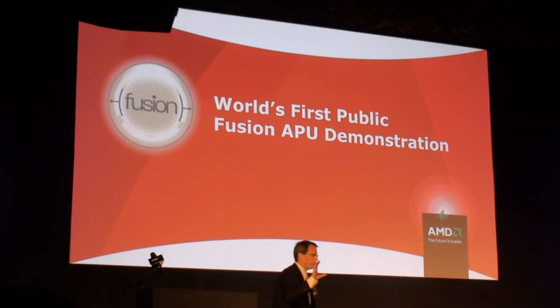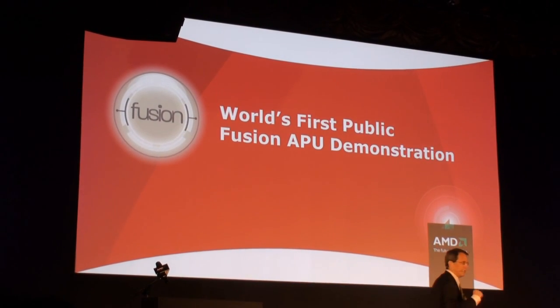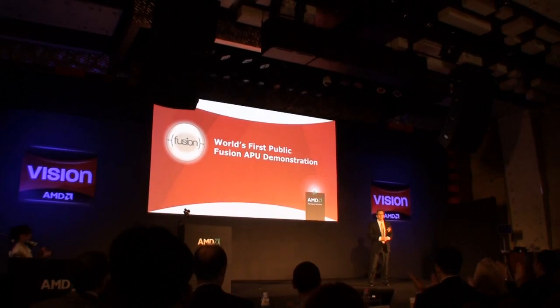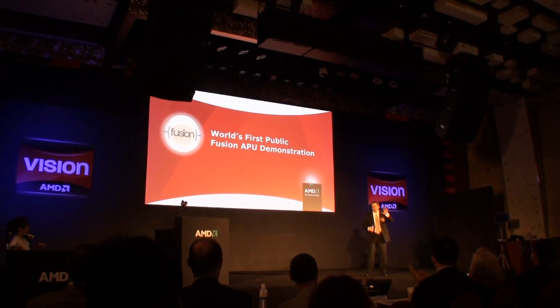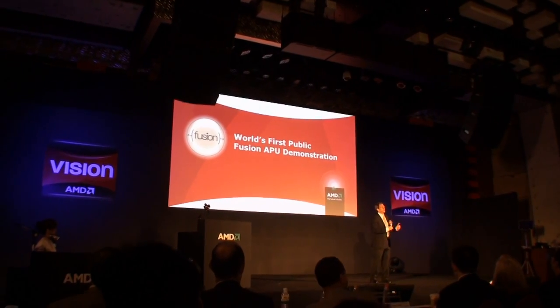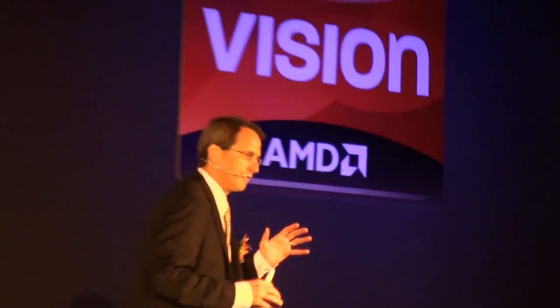All right, so you just read it on the screen: the world's first public Fusion APU demonstration. I want to be clear — I said video, but I didn't mean video. That was live. That was in the GPU, obviously, working real-time, demoing those graphics.